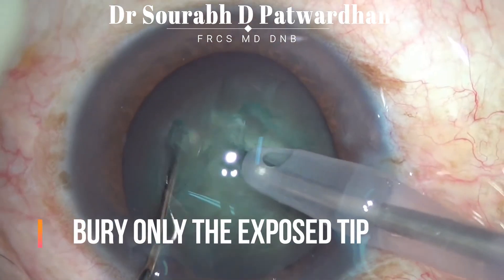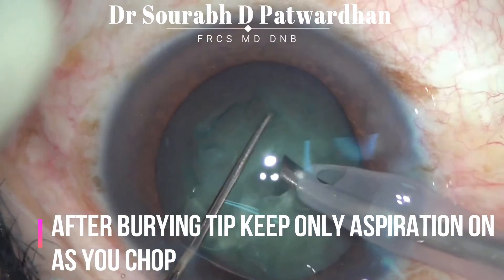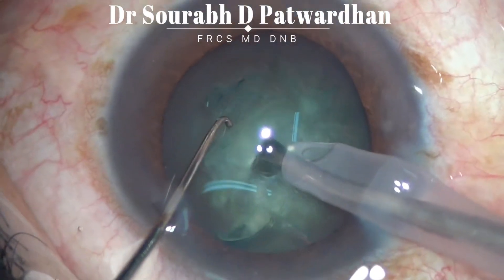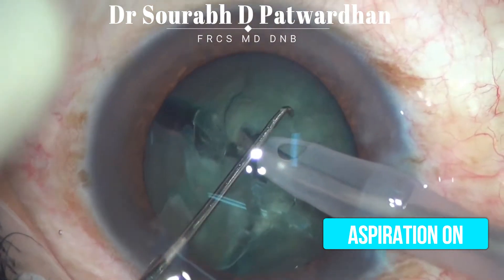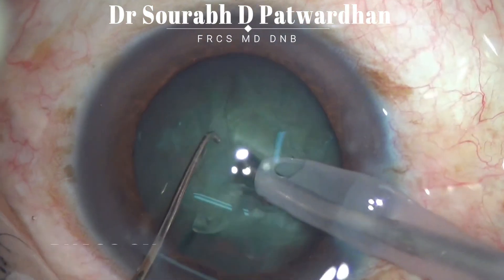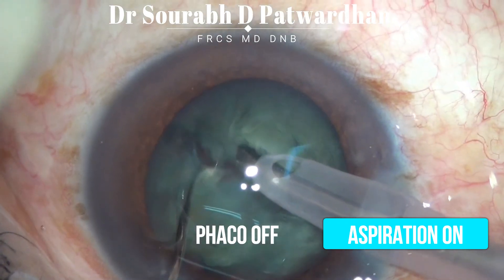During the chop, it is important to have good foot switch control. I bury only the exposed tip. After burying, I do not give any more feco. So feco is on, now feco is off — only vacuum is on. Feco on, feco is off — only aspiration is on.